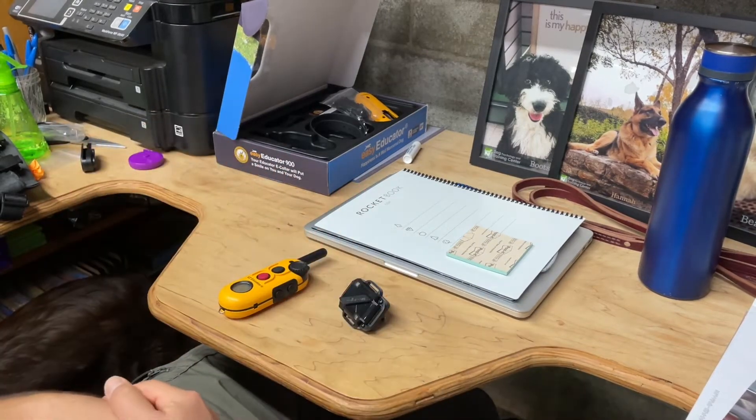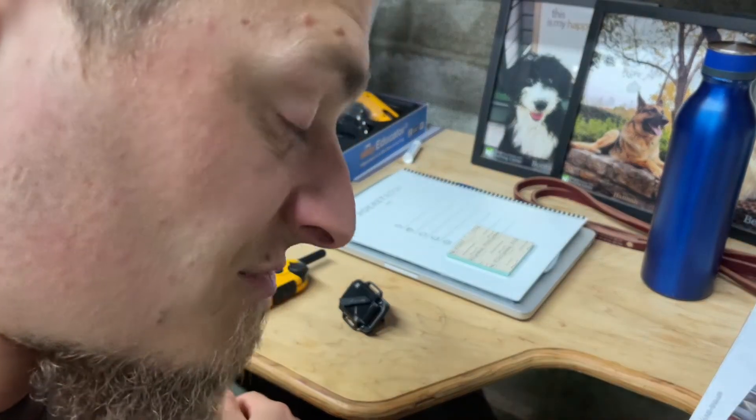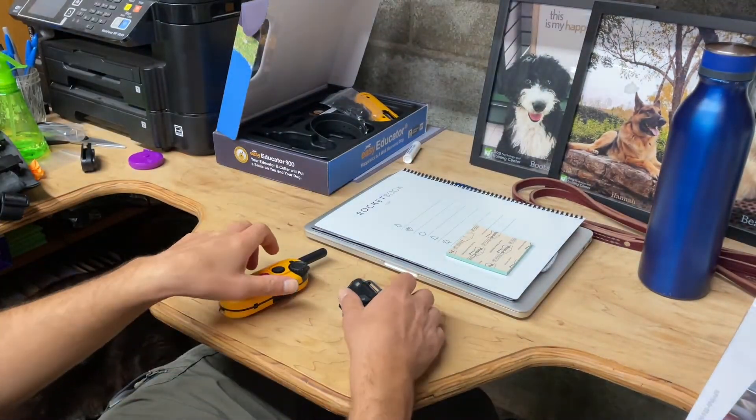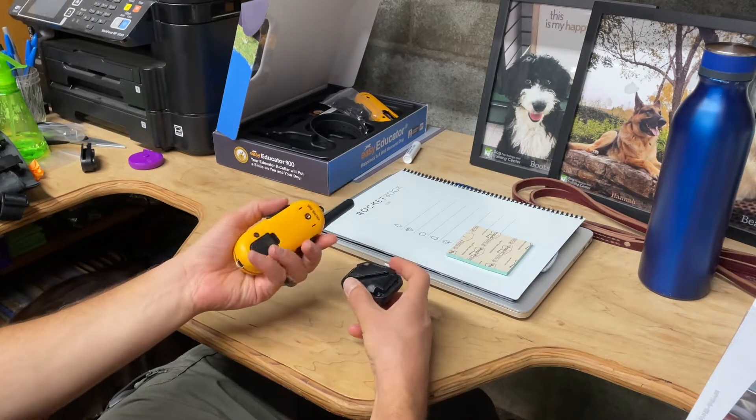Hello, Eric. Dogs Ecology and Training Center here. I'm going to do a little troubleshooting video with the e-collar, the EZ900.